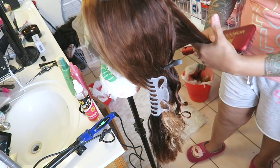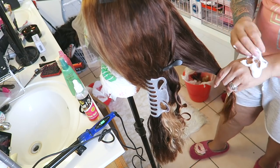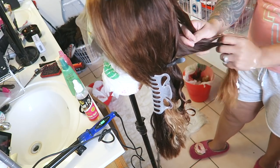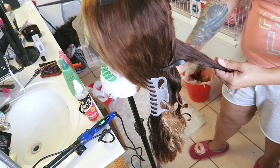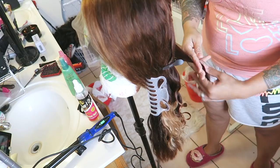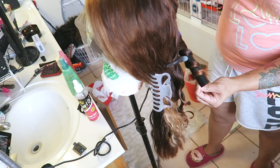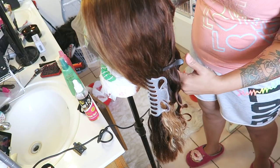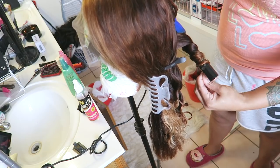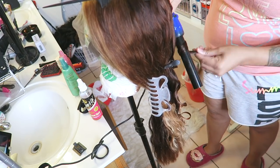Here you see me curling the unit. I put a little bit of styling mousse on the back of my hand and rub it into the hair — this allows the hair to hold the curl a lot easier and tames flyaways and frizziness. Then I comb it through, take my barrel curler, wrap it around, and twist the hair as I wrap it. That gives it kind of beachy type waves, especially when you finger-comb through.